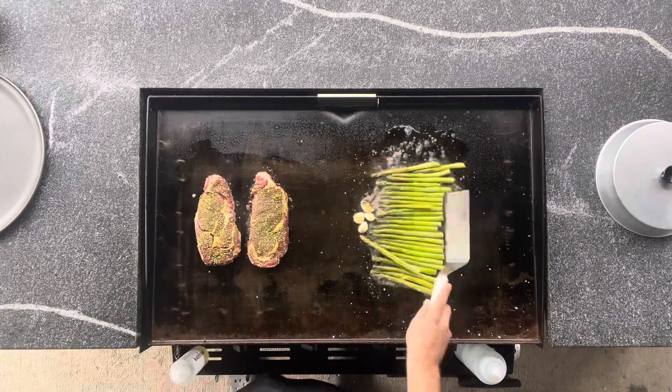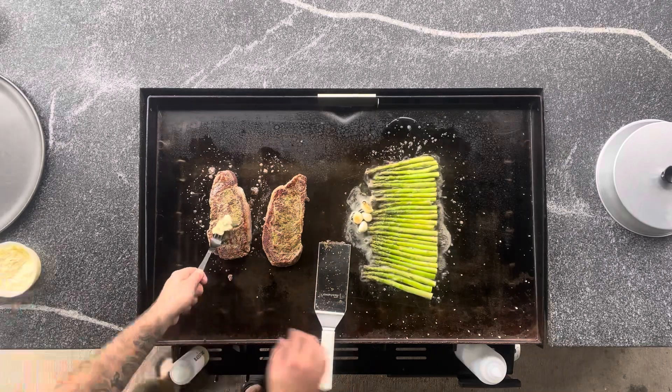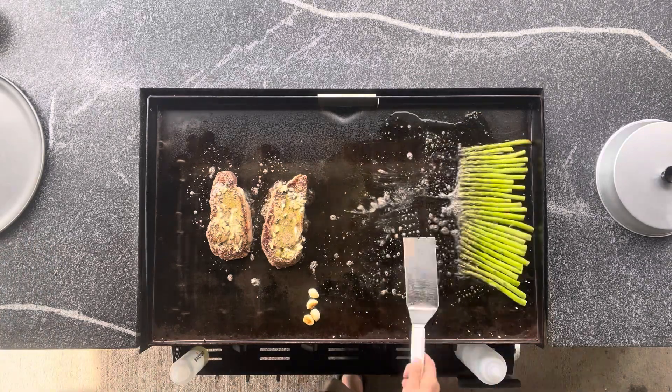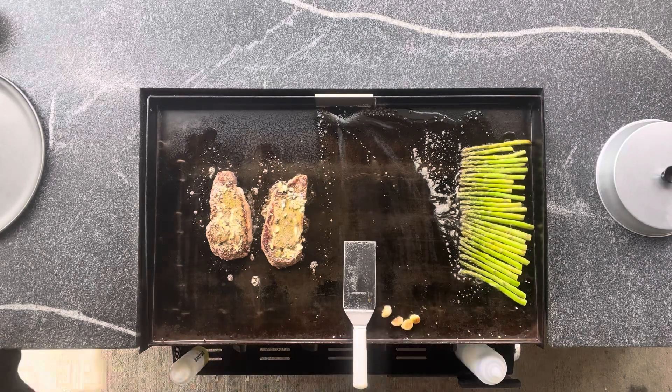The heartier vegetables like asparagus, potatoes, and things like that do tend to take a little bit longer. I have just about everything over medium to medium-low heat.